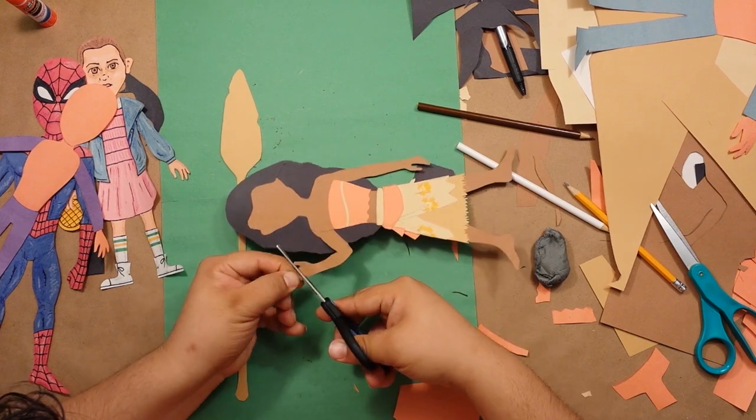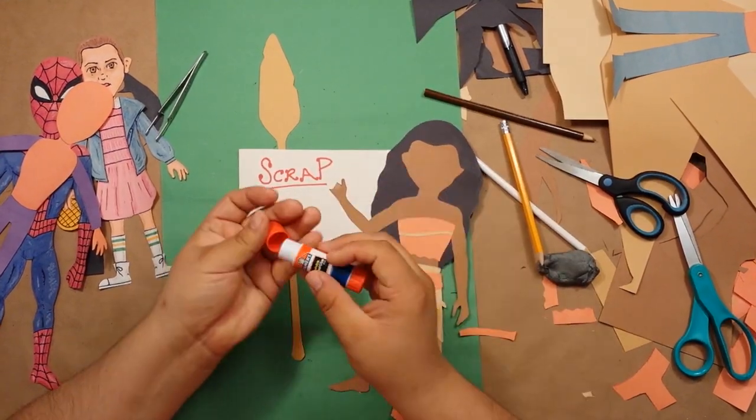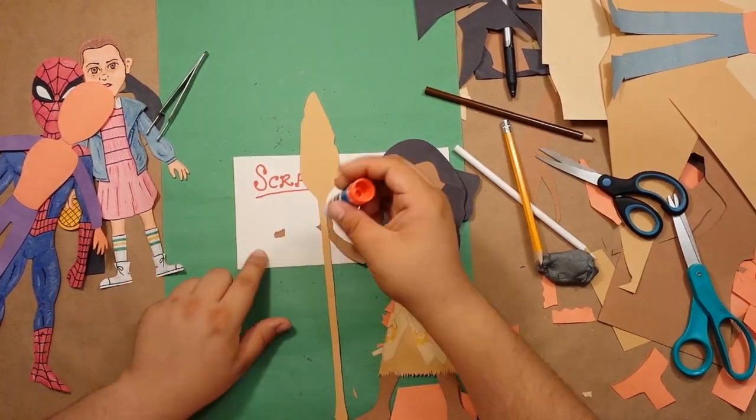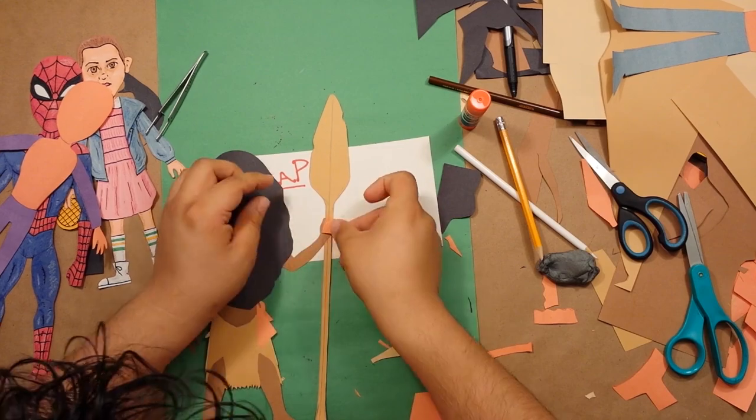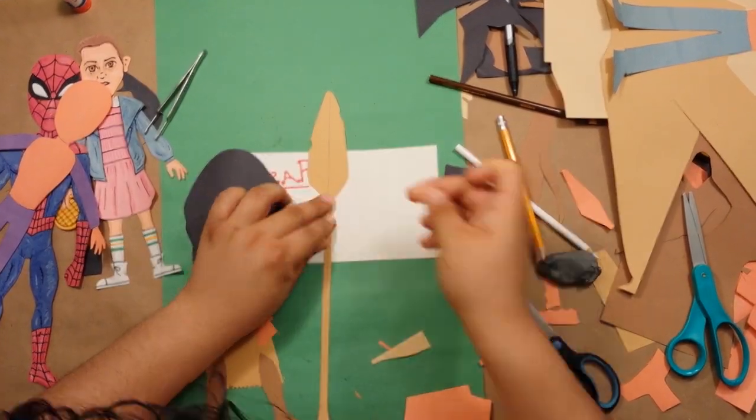Now I'm just going to cut her fingers out from her hand and give them a little more shape. Then I'm going to glue the oar onto what's left of her hand, making sure her thumb is on top. Then I'm going to glue her fingers back on, and just to make sure everything's secure, I'm going to glue a little patch on the back to keep it all together.